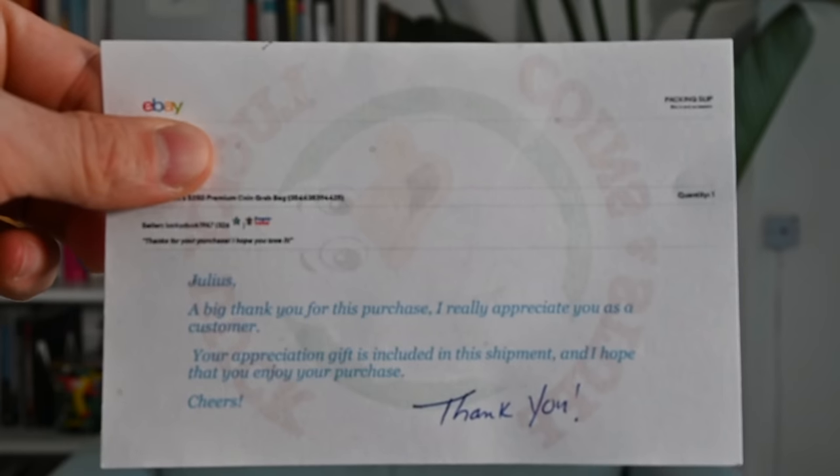If the reviews are listed in the eBay listing, then of course they must have been good. So I wanted to do it myself, and to make sure that nobody questions the validity of this review, I had the grab bag sent to my good friend Julius. You can see the thank you note is addressed to Julius. Lucky Duck has no idea that this grab bag was sent to me, the Silver Picker, to review on my channel. Come along for the ride — we're going to find out whether or not the $250 I spent was worth it, or whether you should avoid it. Enough of the jibber-jabber, and let's check out the coins.